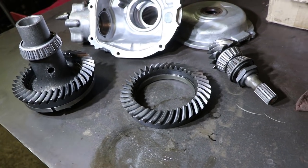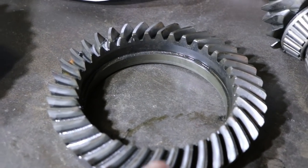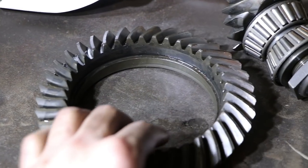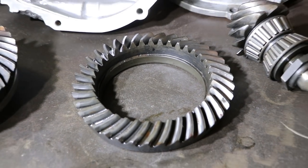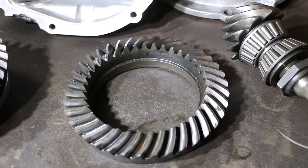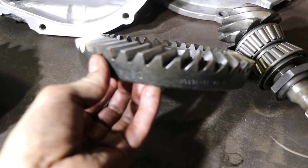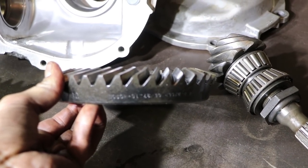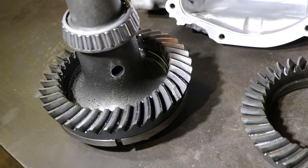Just got the replacement ring gear in the mail — found this one on eBay. It looks pretty good, just a little bit of surface rust. I guess it got a little damp and picked up some moisture. Anyway, going to start getting this thing back together, pull that old gear off.